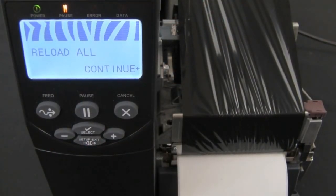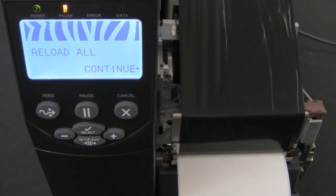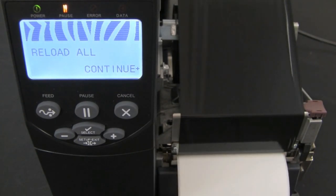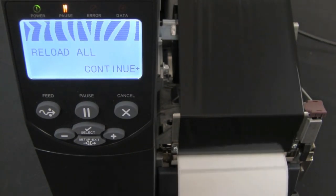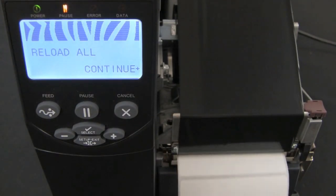The printer now performs an auto calibration. During this process, the printer checks the readings for the media and ribbon based on the new scale established. It determines the label length and determines the print mode. Once it's done, it should stop between two labels so that you can tear off right in the middle of the two.